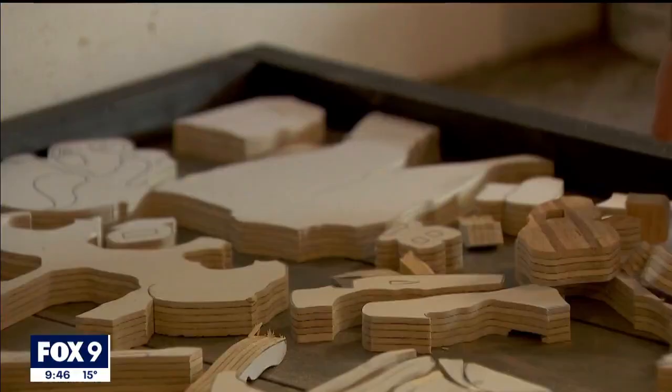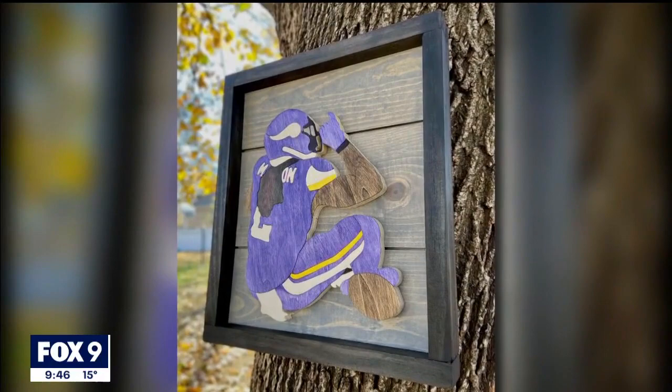He had that tea time celebration and I was like, oh, that'd be a really cool piece — something different. So I made it, tagged him in it, he saw it, he follows me, so he saw it right away. We worked out a way to deliver it in person.